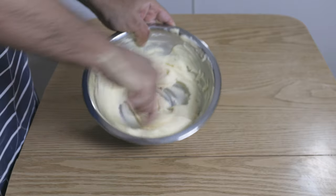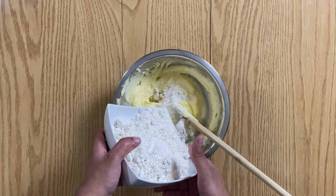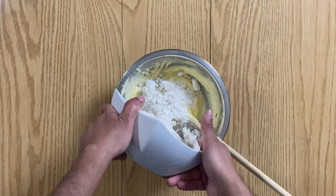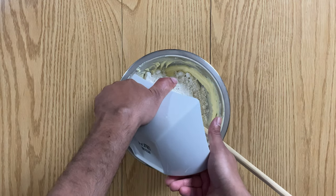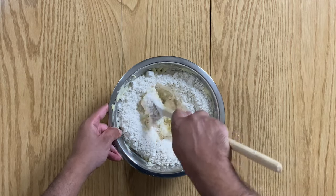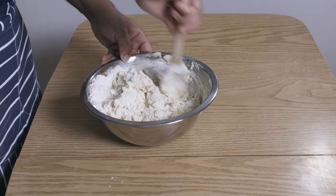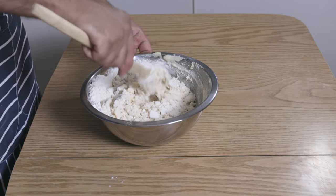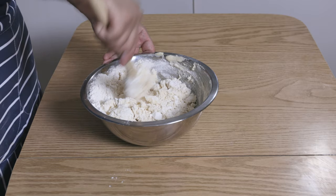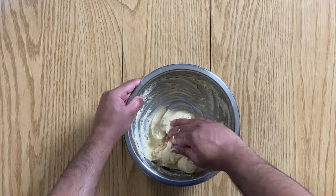Once you've achieved this consistency, add in the plain flour and mix. Once this mixture starts coming together, use your hands and work it until you get a dough which is smooth and a bit greasy, like so.